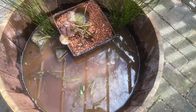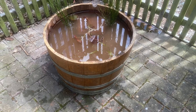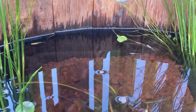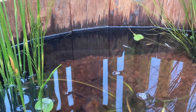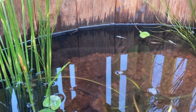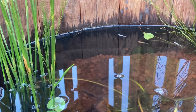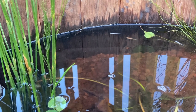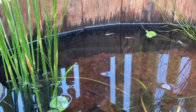I filled up the barrel all the way and waited a few weeks before adding some white cloud mountain minnows and some rice fish. At the moment everything seems good, but let's give it a few months before we know for sure. That's it for this video — I'll leave a little bit of footage of just the fish swimming around. If this has been helpful and you enjoyed the video, give it a like and I'll see you in the next one. Bye!